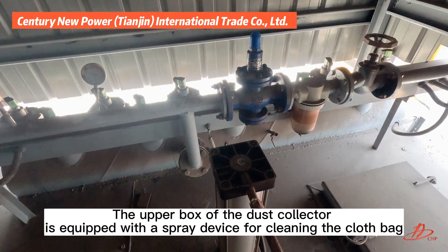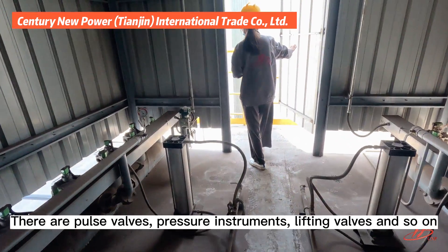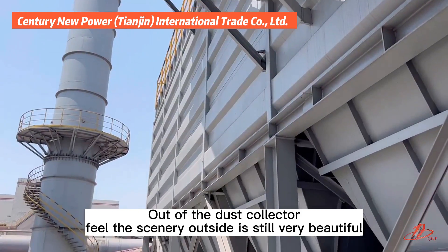The upper box of the dust collector is equipped with a spray device for cleaning the cloth bag. There are pulse valves, pressure instruments, lifting valves, and so on. Coming out of the dust collector, the scenery outside is still very beautiful.